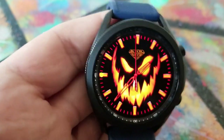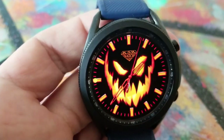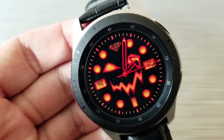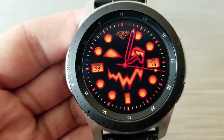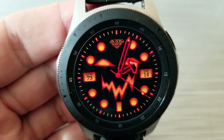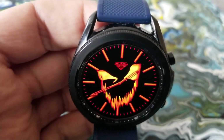All of these watch faces feature gyro motion functions built in, meaning as you tilt the watch from side to side, that's going to have an effect on what the skeleton or those pumpkins do. So not only are you getting a very fitting watch face for Halloween season, but each one is also interactive, which just ups the fun factor even more.